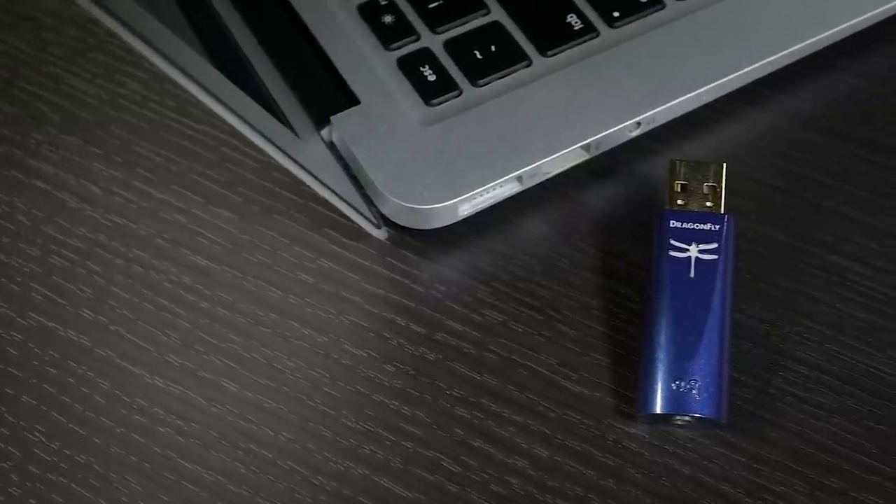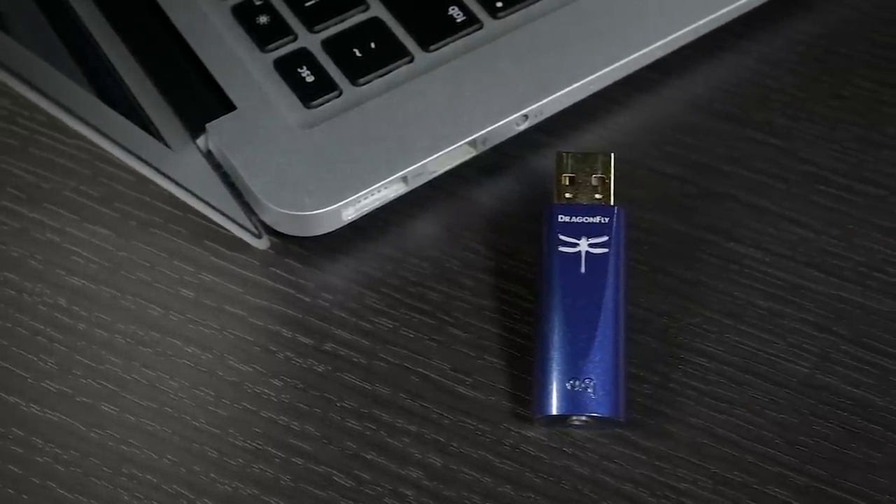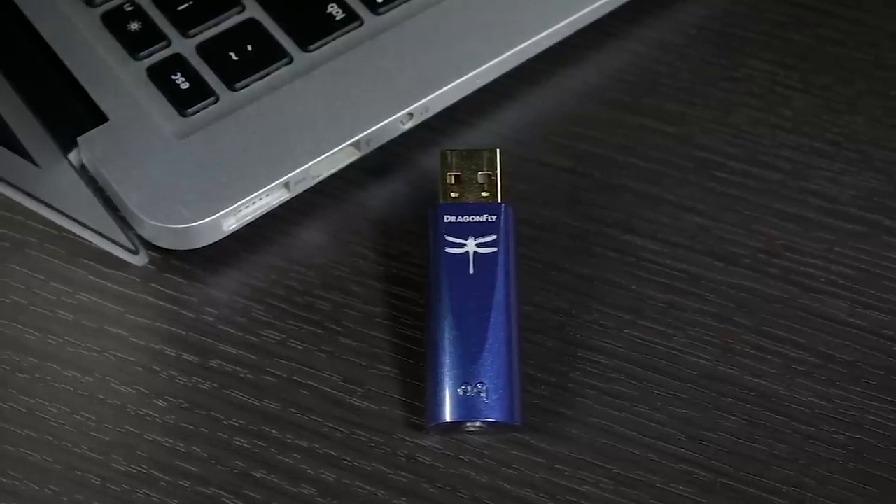They also put in a new power supply filter to help get rid of unwanted noise. There are things like cell data, Bluetooth transmissions, and Wi-Fi flying all over the place, and all of that can get in here and affect the performance.